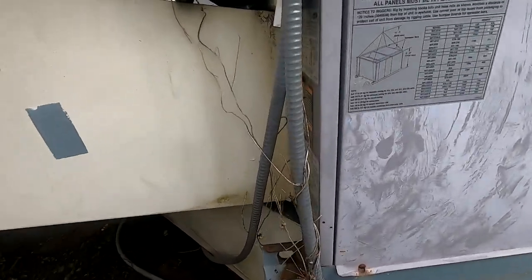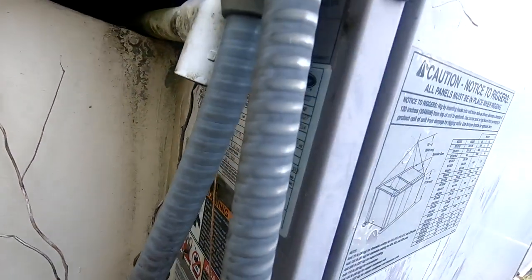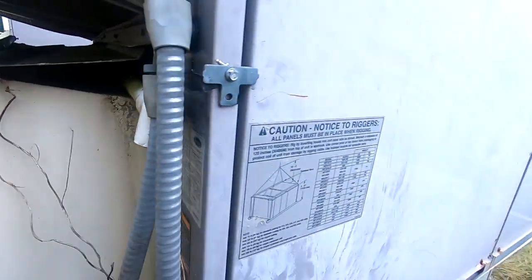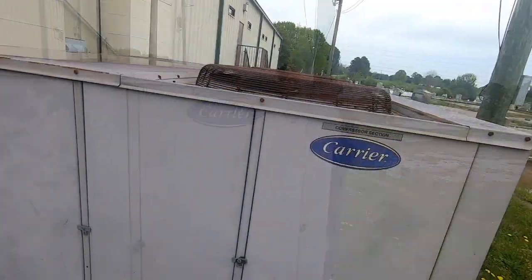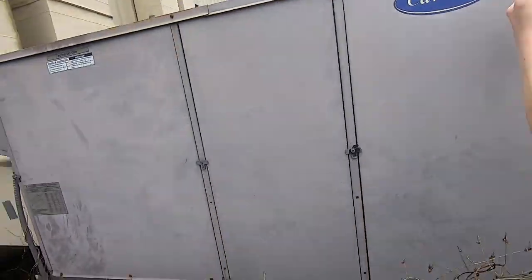Trying to find the serial number on this unit — there it is. This is also from 2001. By looking at it you'd think it's from the '80s, but the other units aren't, and it's got the new logo. This is from 2001 but it looks like it's from the '80s.